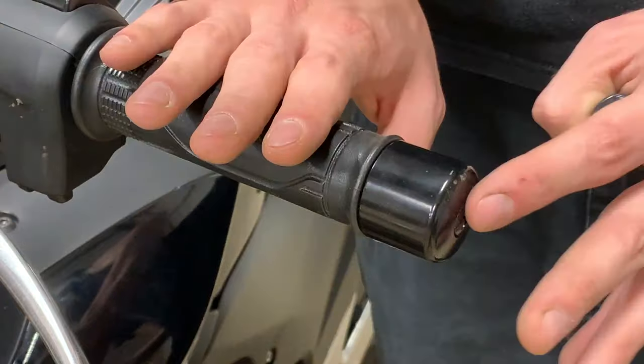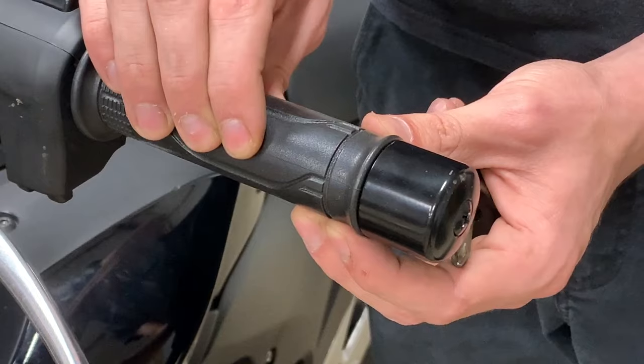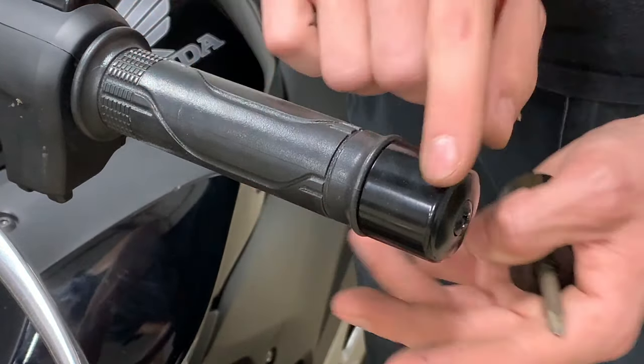This is the easiest and fastest way that I think you can do it if you don't want to remove your normal grips or your factory grips, or if you have aftermarket ones that you don't want to remove. This is how you do it.